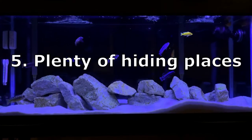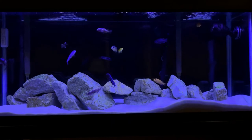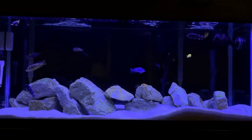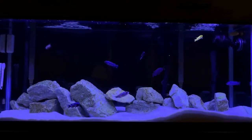Tip number five: you have to have a lot of hiding spaces. As you can see here, I have a rockscape with a ton of caves, tunnels, and hiding places. It makes them feel more comfortable and helps them get away from a fish that's trying to chase after them or nip at their fins.